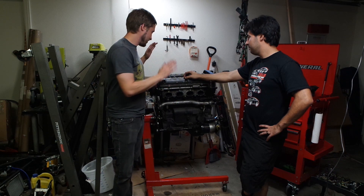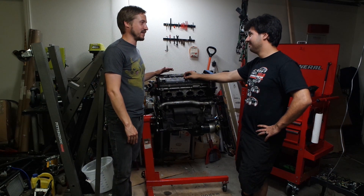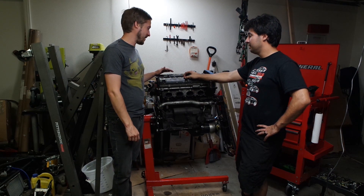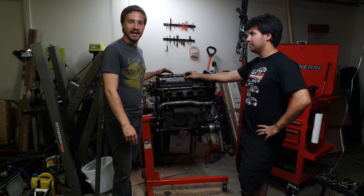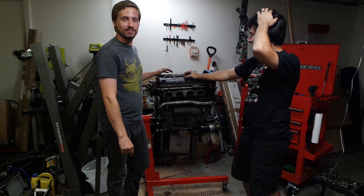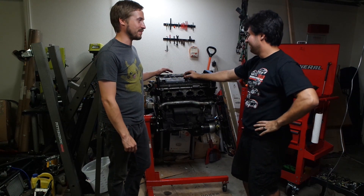I think this build is super cool, and if you all are as impressed as I am, give it a thumbs up, leave a comment below, and just support this guy — because he's awesome, and you don't see projects like this on YouTube every day. He makes progress faster than Project Binky, right?